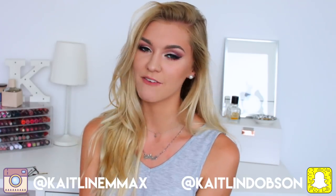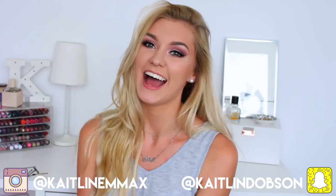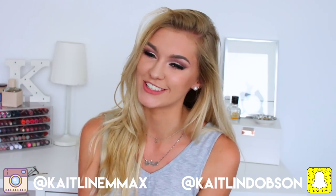Hey everyone, welcome back to my channel. It is Caitlin here and today I have a bunch of hairstyles to show you. I think I've got like 11 or 12 but 3 of them are very similar and really easy, so it's like 10 good hairstyles with some extra ones for the summer.